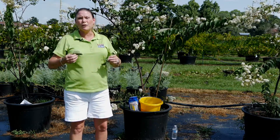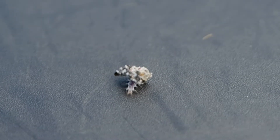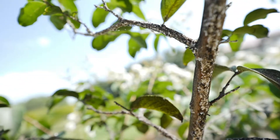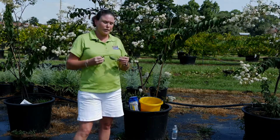Crepe Myrtle Bark Scale has become a real problem across the Gulf states. A scale is actually an insect, and the adult attaches itself to the stem of the trees. What they do is get their nutrients and food by stealing it from the trees.